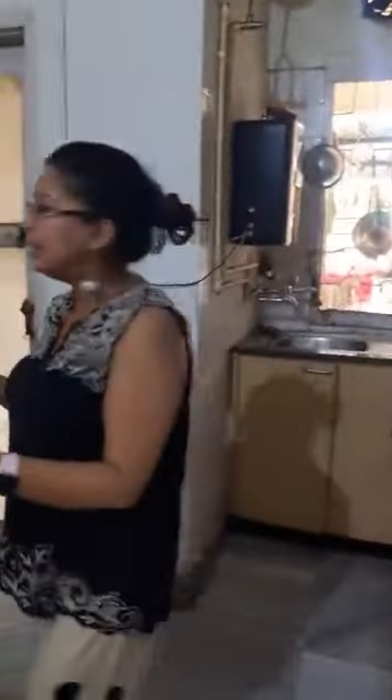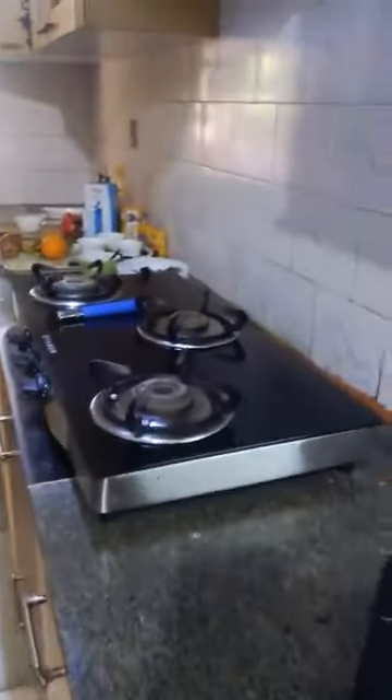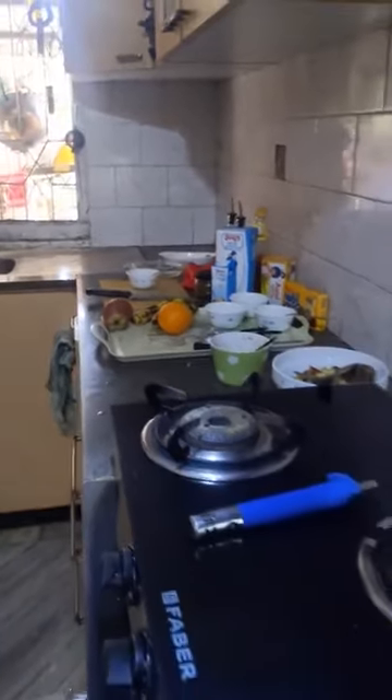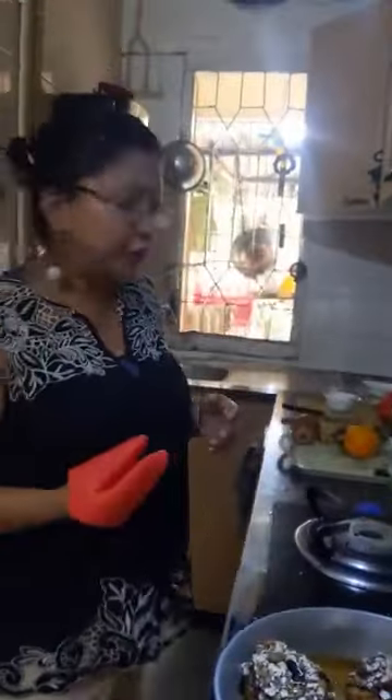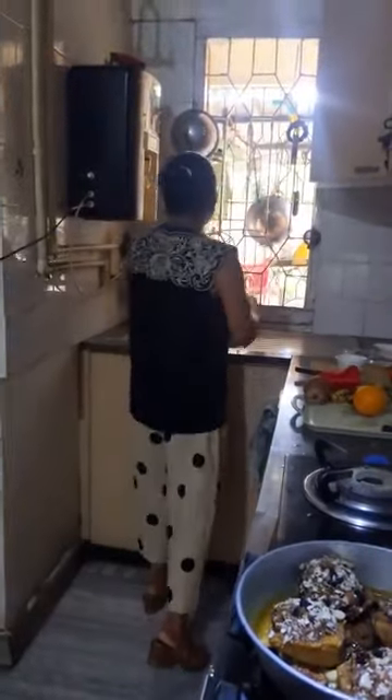Remember, we will bake at 200 degrees centigrade till the apples are soft. I will just put it in the oven. The baking time is 35 to 40 minutes — that will vary from oven to oven. You can just touch it and see that the apples are soft and tender.